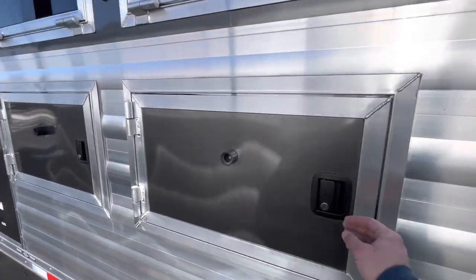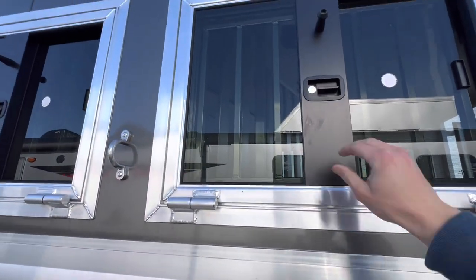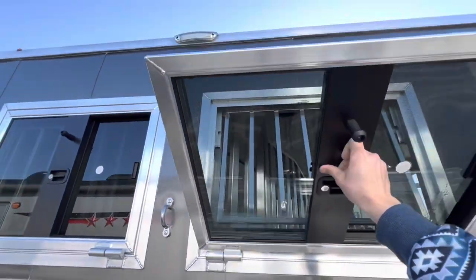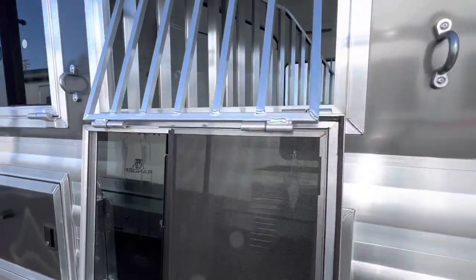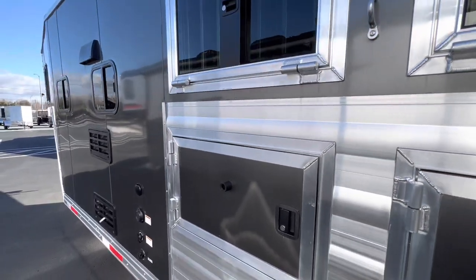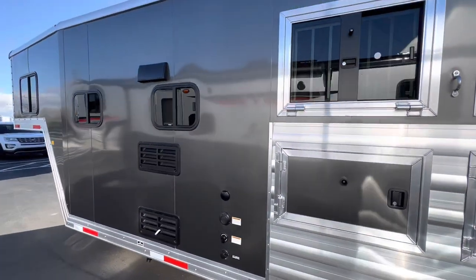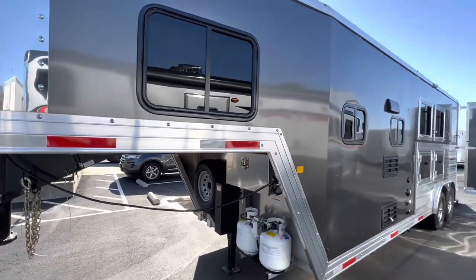It does have underneath major storage space, as well as drop down head windows. We also have this one coming in as a three horse as well. So if you need a three horse, give us a call and we can get that for you.